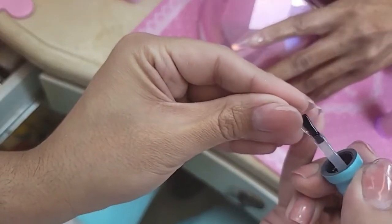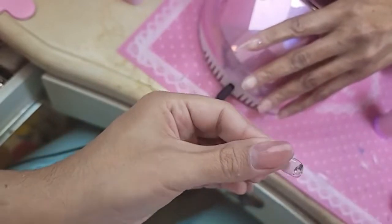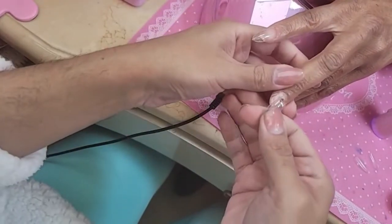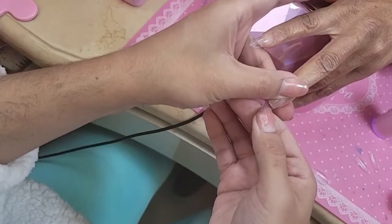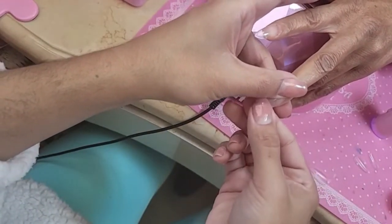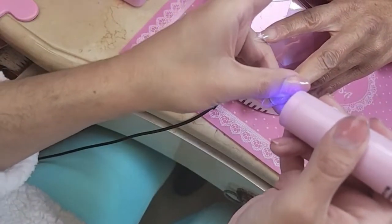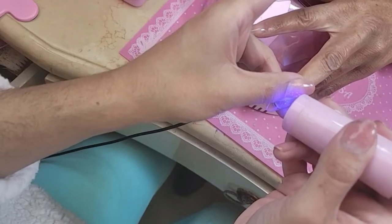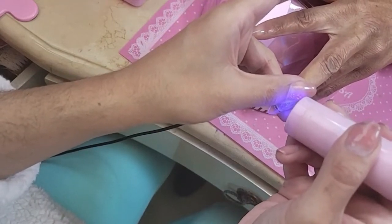That is not a bit, it's a technique. You need to use the Russian manicure drill bit set and follow all the steps so that way you don't have to nip. But there are some occasions where you have to nip no matter what. Even if you didn't want to nip, sometimes you have to go in and do it. You just have to tailor the service to everyone to make sure it is what you need to do for that particular situation.